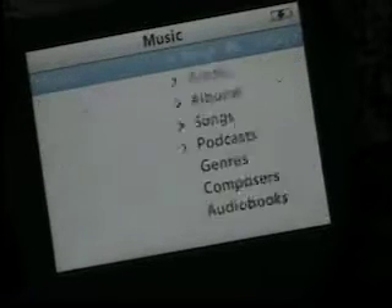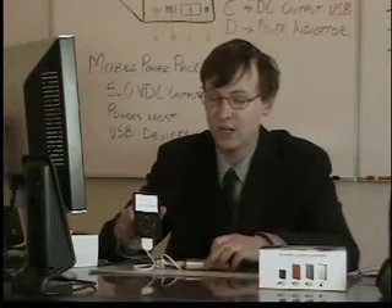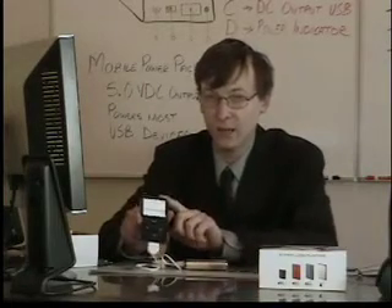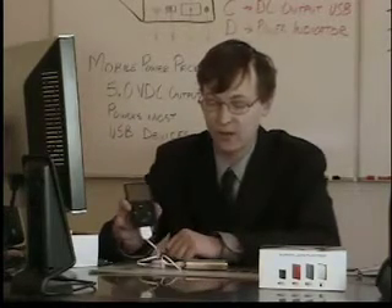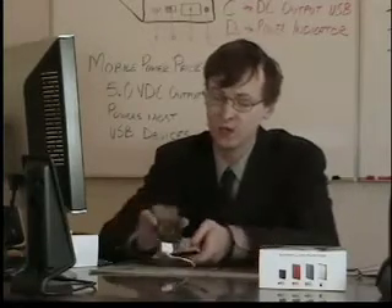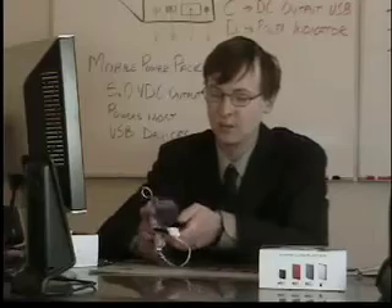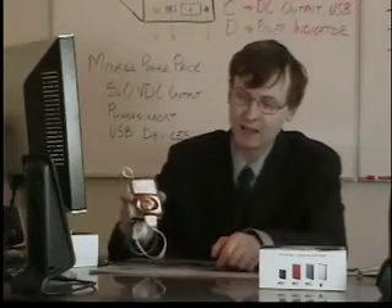As well, you retain all the functionality of the iPod. When the Mobile Power Pack is connected to the iPod, you're going to achieve an additional 7 hours of video playback, or up to 60 hours of audio playback with all the generations of iPods — 60 hours coming out of this battery pack. Comparing in size, you can see that the Mobile Power Pack is roughly the exact same size as the iPod.